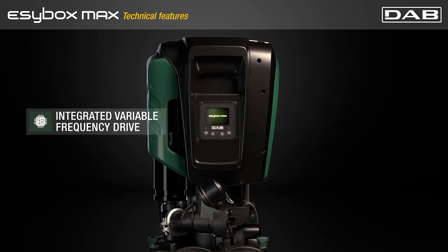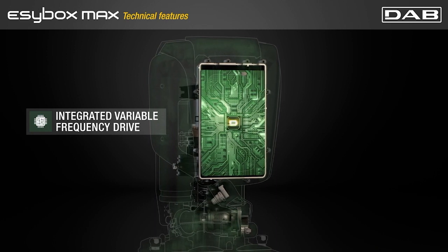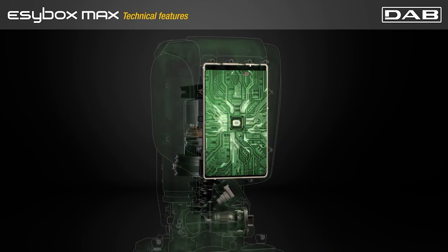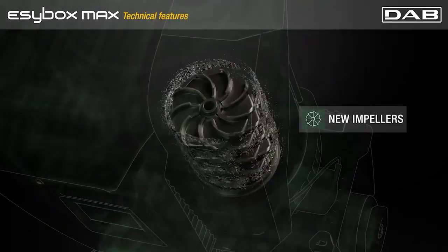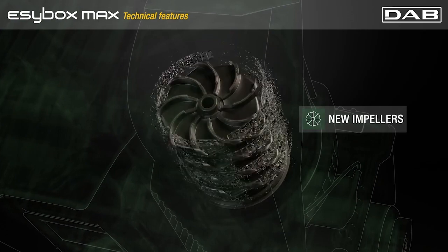The integrated variable frequency drive automatically modulates the motor according to the actual system requirements, allowing best performances without wasting energy. Thanks to the most advanced fluid dynamics studies, the impellers allow the motor to work in an optimized and effective way.